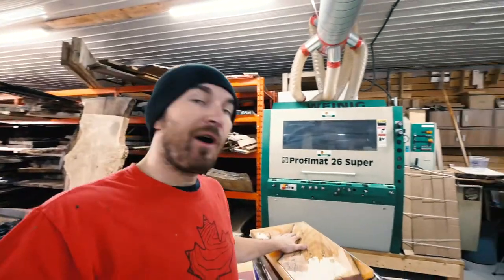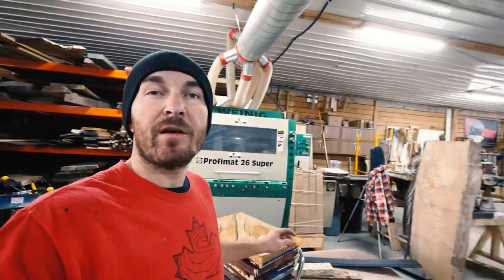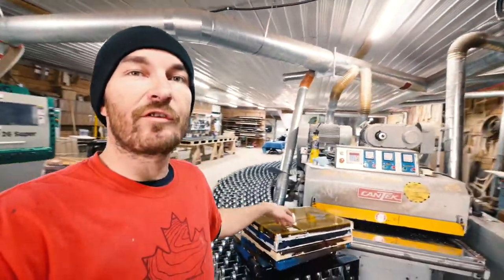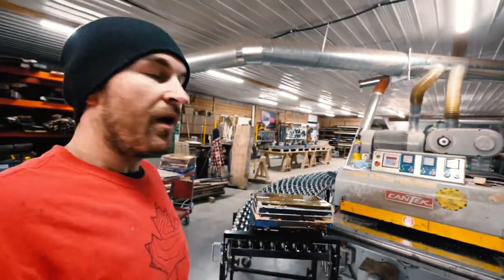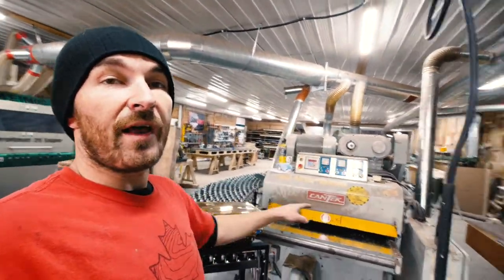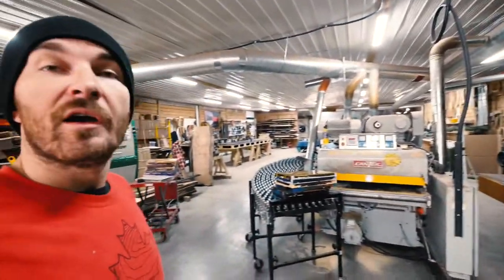So we had a morning of surfacing a slab for our client through the wide belt sander. Now we have our stacks — check it out — from the epoxy course that we do on the weekend. We had two courses, morning and afternoon. We're going to get them close to thickness through the planer, and then we're going to go through the wide belt sander with them.